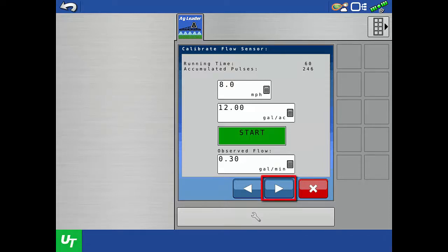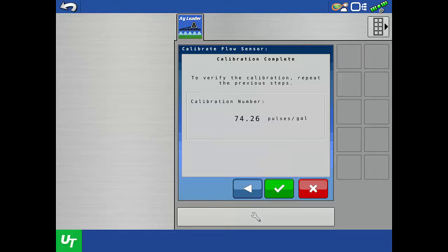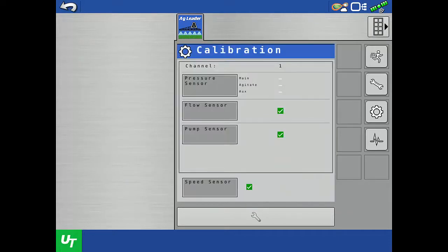Tap the next arrow. The new, adjusted calibration value is displayed. To save and complete the calibration, tap the green check. You can repeat the calibration by tapping the flow sensor button if you'd like to use a different nozzle to verify multiple nozzles across the boom.